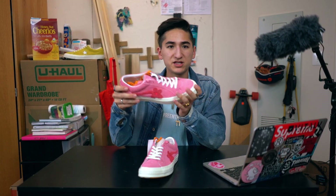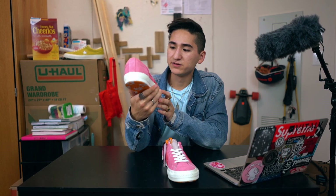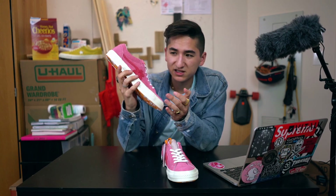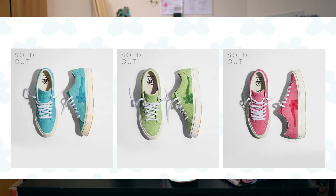I already tried on this one, which is why it doesn't have the tissue paper on the front. I'm trying to decide whether to keep these, and I think I'm going to keep them. These came out in three colorways: an all pink with an accented swoosh, an all green with a slightly darker swoosh, and an all blue with a similarly matched blue swoosh. You also get three pairs of laces as you can see.